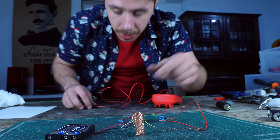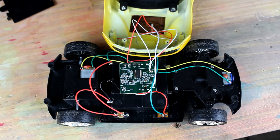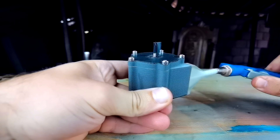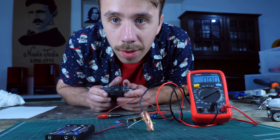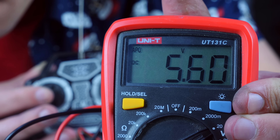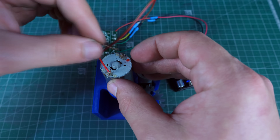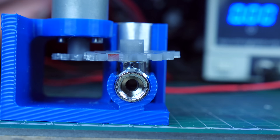A while ago I stole this circuit from a cheap RC car and used it in my Tesla turbine boat. I'm going to see if it's still working. Every single time I press this button, I get 5 volts, which means if I connect the motor here I should get enough torque to open the valve.